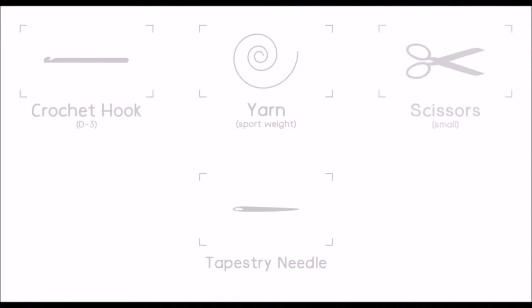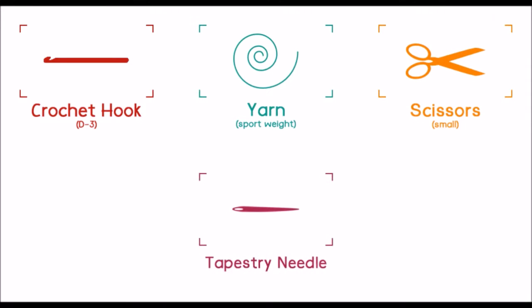The materials that we are going to need are a crochet hook, yarn, scissors, and a tapestry needle.